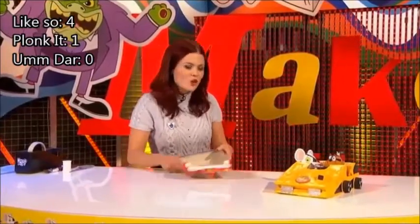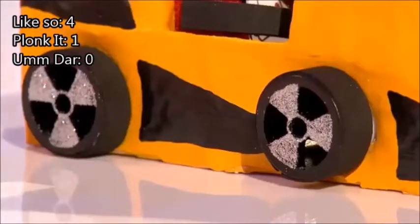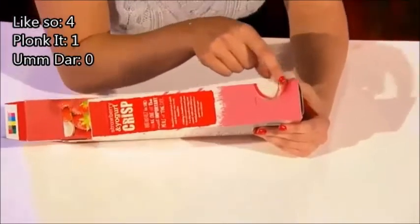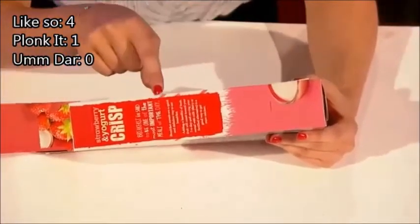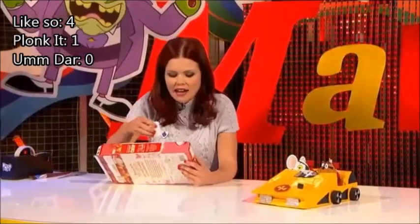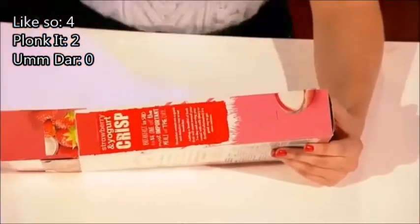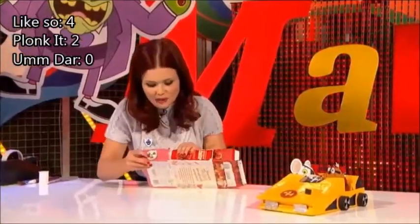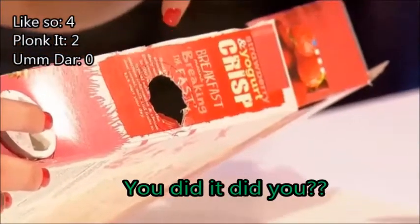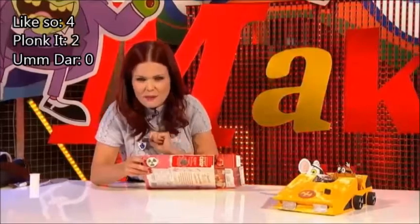Now the next thing you need to do is get your wheels on. This is quite fun, but it is a little bit fiddly, so get help if you need it. To do this, you need to work out where you want your wheels. I would put the back one just a few centimeters away from the back, and then the front one just in the middle of the box. Grab one of your cotton reels and plonk it where you want it, draw a circle around it — around both of them. I haven't cut around in a circle; I've just made these little slits. And what that does is it means when you put your cotton reel in, it will really stay in place, just like that one is there.